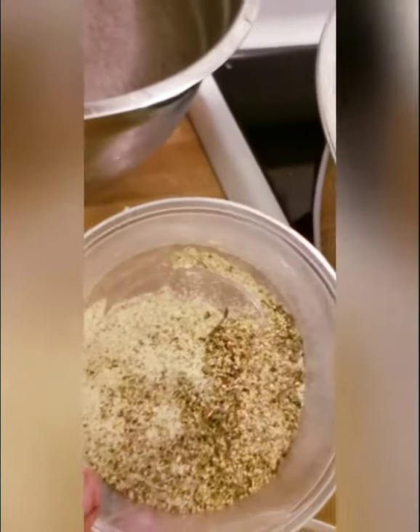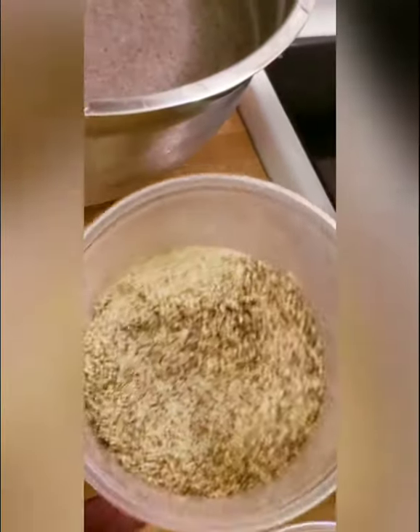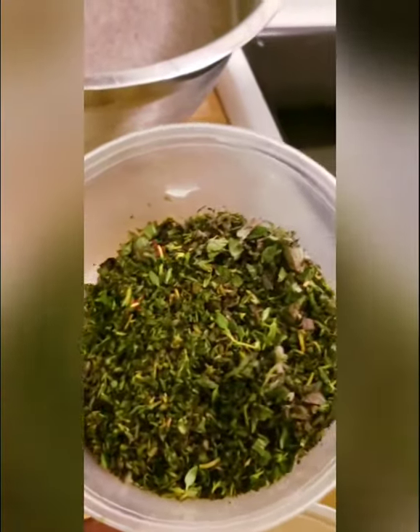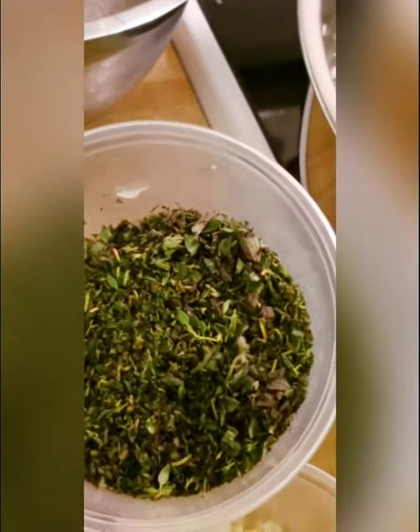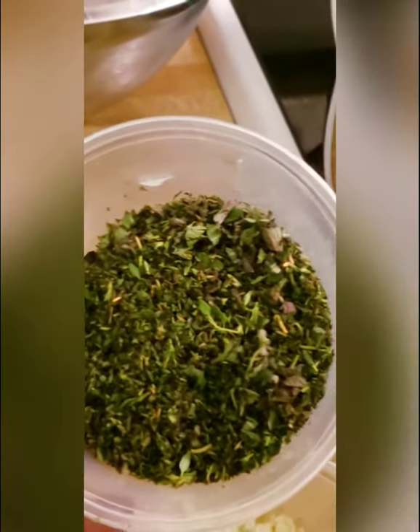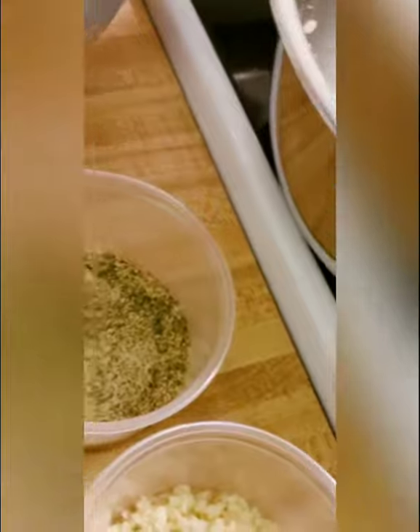Now, if you've watched the show before, you know my house seasoning is salt, pepper, garlic powder, onion powder, dry parsley, granulated garlic, and granulated onion. I also added a little bit of cumin just to add some smokiness. Here I've got six tablespoons of fresh chopped herbs — four tablespoons of fresh chopped oregano and two tablespoons of fresh chopped thyme. If you don't have fresh herbs, you can use dried — just cut it in half, two tablespoons of each.